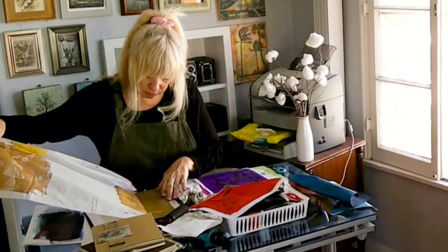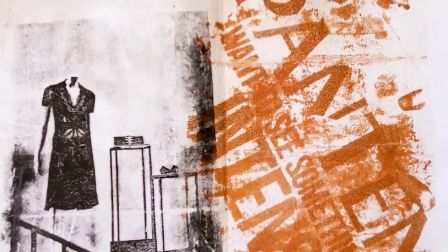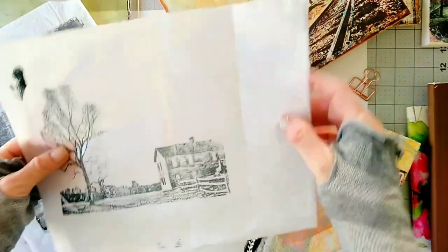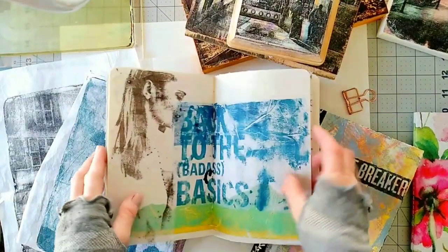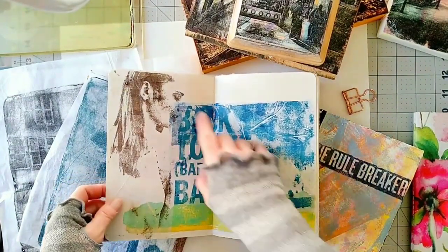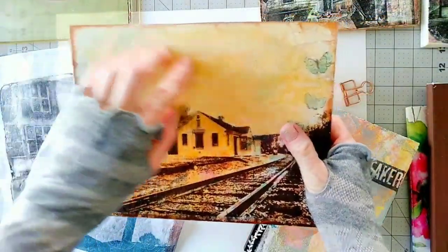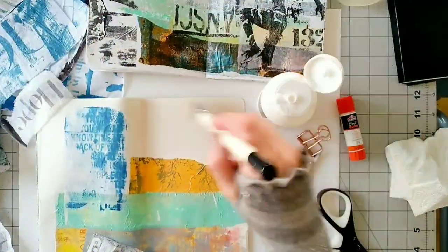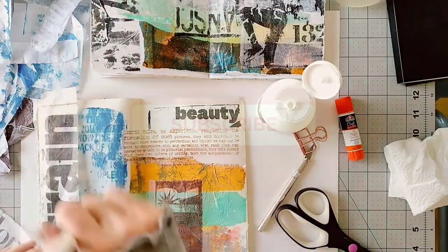Hello everyone! Today I'm going to print photos, text, and textures on tissue paper — we are going to do image transfer. This is pretty much what the photo looks like after being transferred to the tissue paper, and in the second part of this video we'll see all the wonderful things we can do with these images on tissue. If you like this video and want to see more, make sure to like it and subscribe.